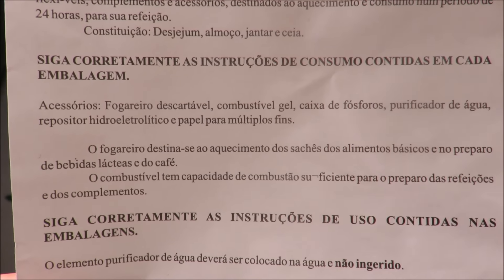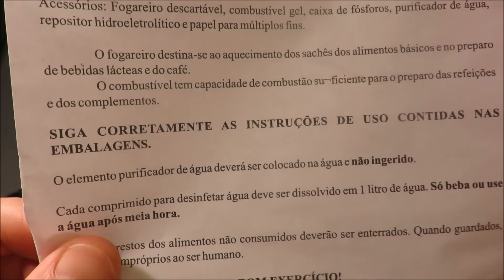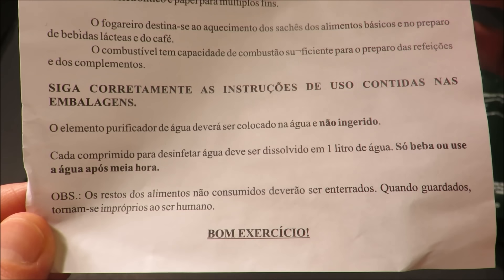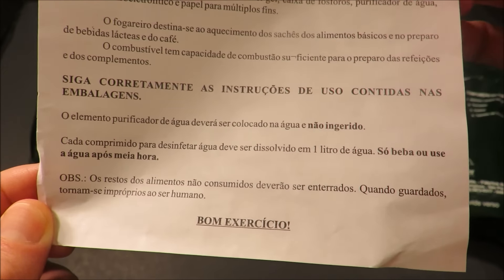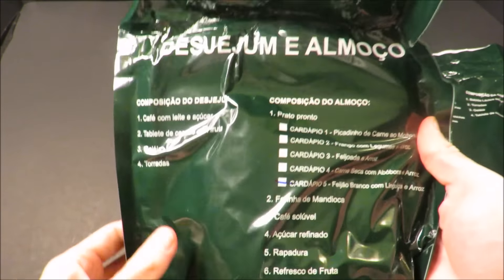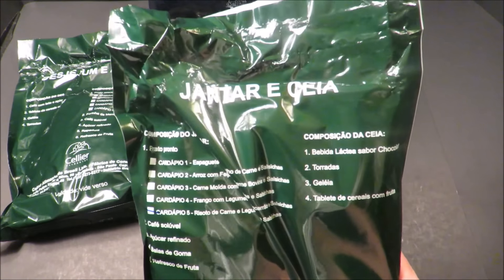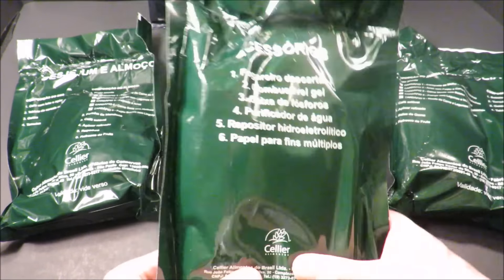There are preparation instructions and talk about a combustible gel — I guess there's a fuel gel in here. That's interesting. And instructions on water purification. This thing has a breakfast and lunch, and then a dinner and supper, and then accessories.